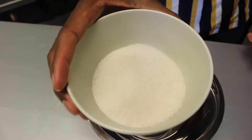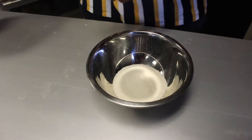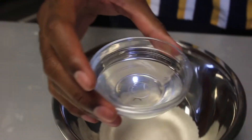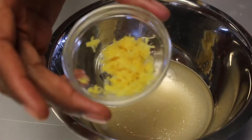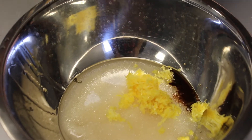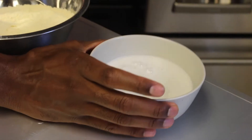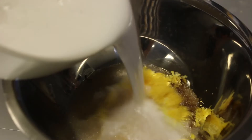Now we're gonna go with our wet batter. We have half a cup plus two tablespoons of sugar going in, along with a fourth of a cup plus two tablespoons of coconut oil. We have the zest of one lemon, about a teaspoon of vanilla extract, and then we can also add in our coconut milk that's been curdling on the side with the lemon juice.